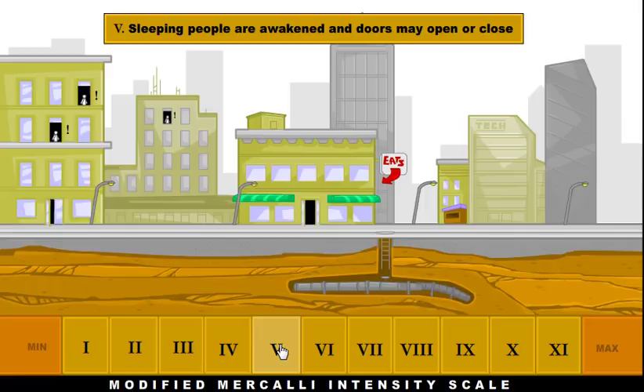At a 5, people are definitely feeling it — people are going to get woken up by the shaking from the earthquake. But again, there's no real damage.